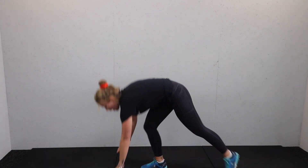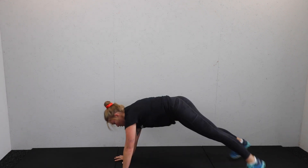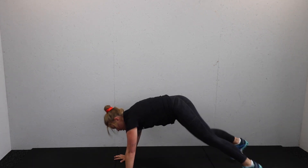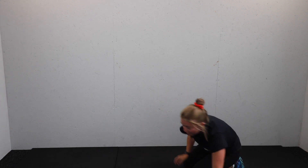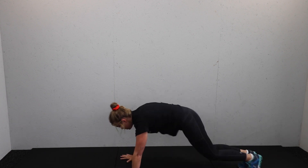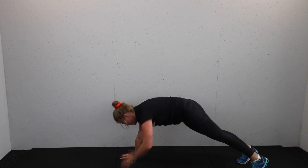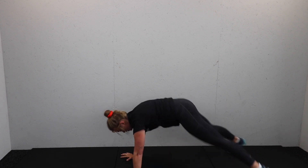Final move: prime plank position — jack and shoulder tap. As you jack the feet, tap the shoulders. Ready? Three, two, one — timer is off. Jack the feet, tap the shoulders. Alternate between shoulder taps and jacks, one at a time.